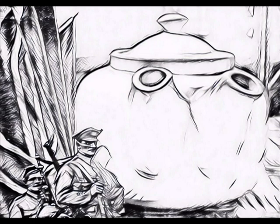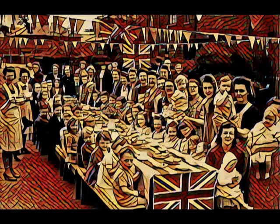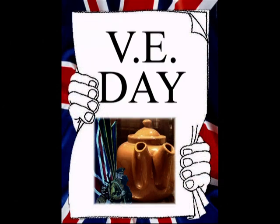Success at last I hear them say. We have a pot with two spouts today. I was so busy during that time, quenching the nation's thirst for I was in my prime.